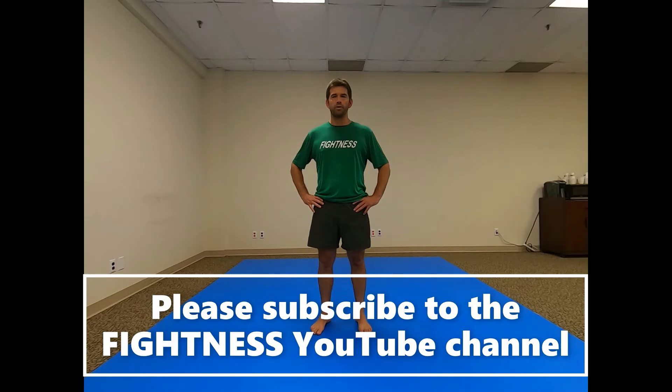If you found this video useful and you want to see more, please subscribe and hit the notification bell. We upload videos at least once a week.